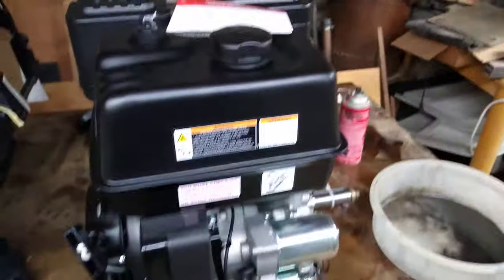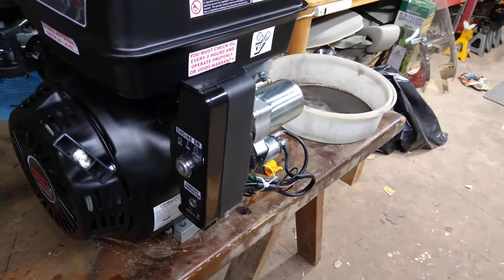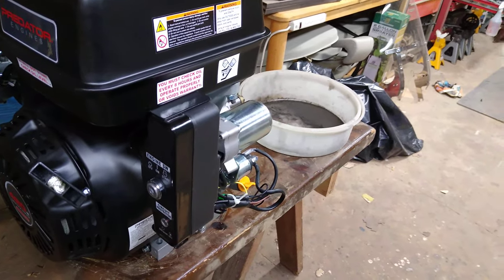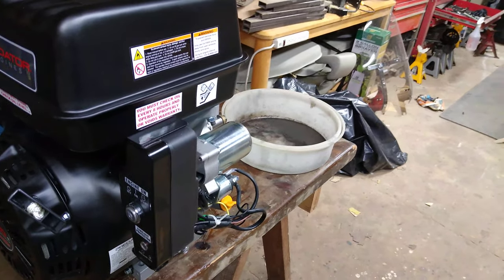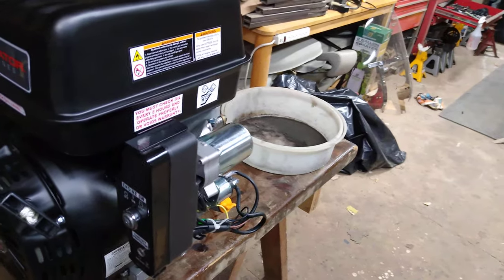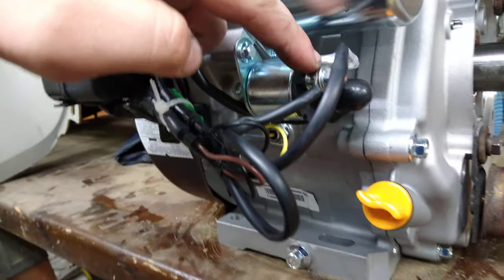The one issue I came across is that most motors use an AC starter, but this is a DC starter — which is good or bad depending on your application. What I'm going to do is use a motorcycle battery or a riding mower battery and just put a tray on my snowblower to mount it there. The engine will put out enough charge while running to maintain the battery. There's no AC plug anywhere, but you're just looking for a 12-volt signal — real simple stuff.